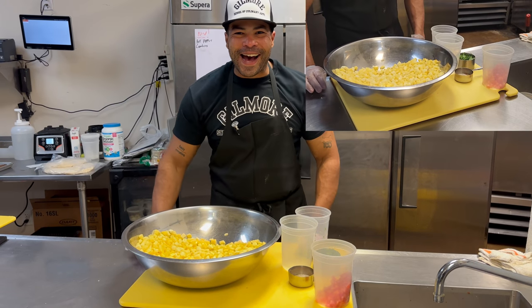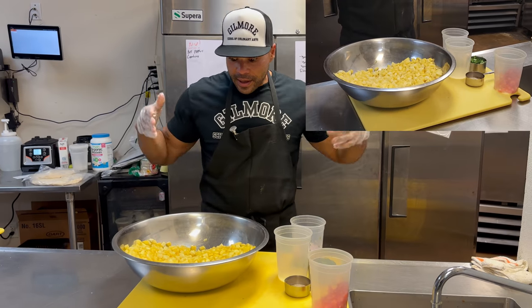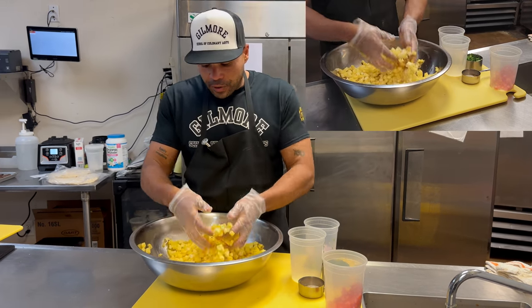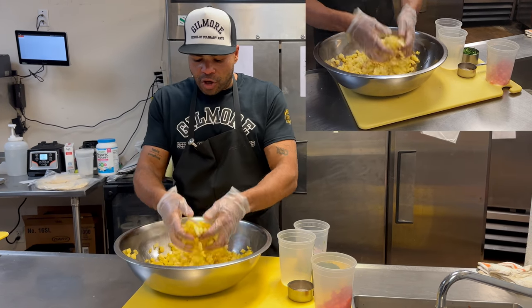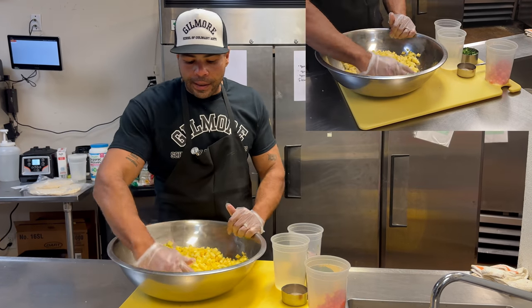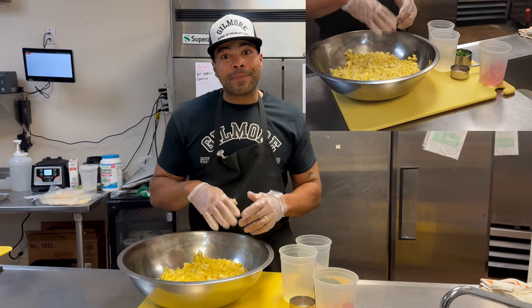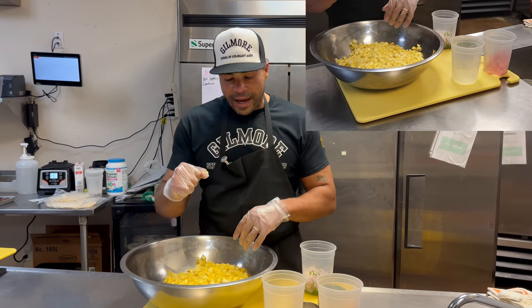Chef Freddy back at you — pineapple salsa, folks. Crazy cool flavors going on, super simple. A lot of people preach acid, acid, acid, but pineapples already have a lot of acid in them. So in this recipe I'm dialing down on the lime juice and lemon juice. If you're just using one pineapple, to be honest with you, you don't need any. If you want a little acidity, add a splash from maybe half a lime.